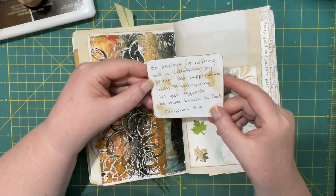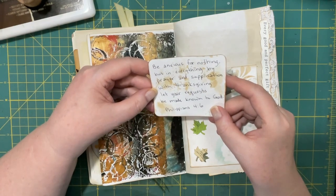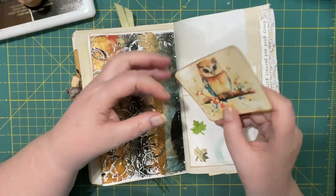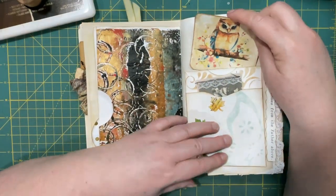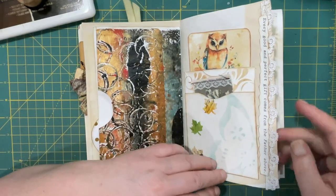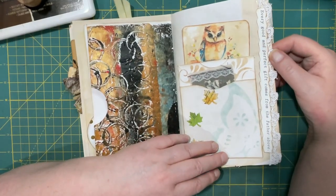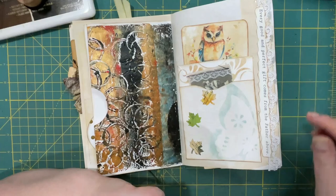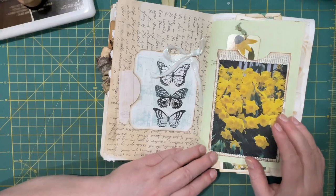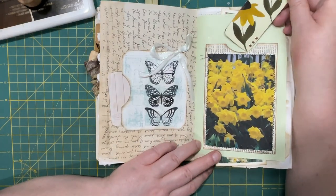'Be anxious for nothing, but in everything by prayer and supplication, with thanksgiving, let your requests be made known to God.' Philippians 4, verse 6. And that image, I think, is from Creative Fabrica as well. So here I took some lace and put some scripture on there. 'Every good and perfect gift comes from the Father above.' And some more sewn paper, a book page, and the other tag I made.